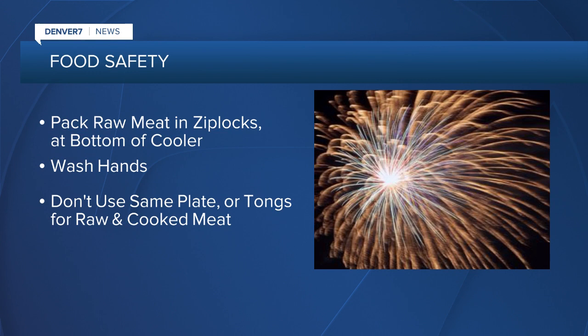Also, remember to always wash your hands, especially after handling raw meat, and don't use the same plates or tongs for raw and cooked meat.